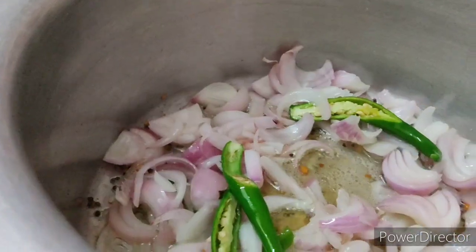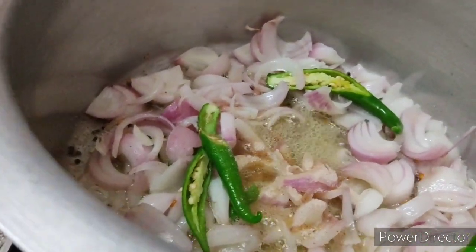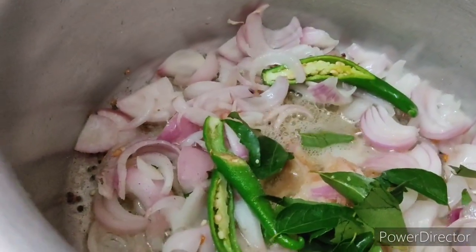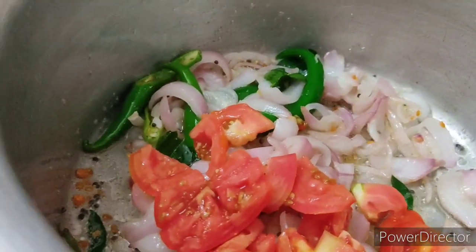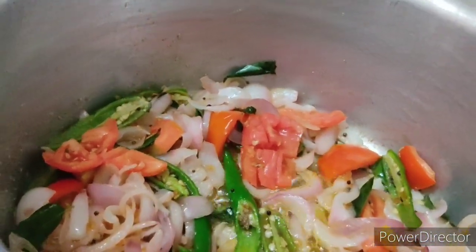We will cook it. We will cook the curry, the takali, and the carrot beans.